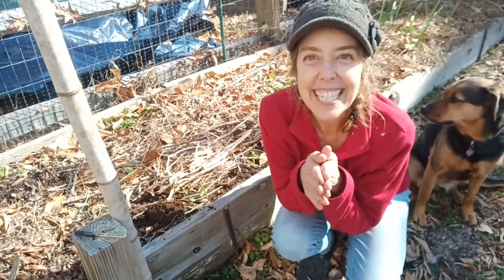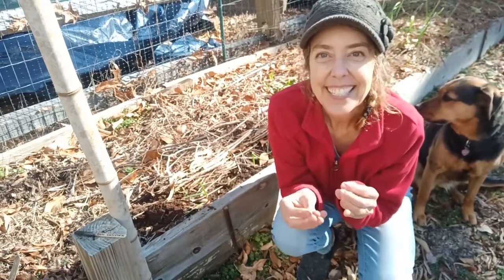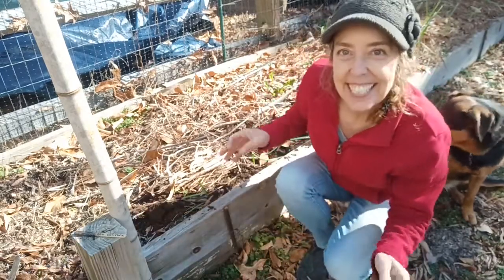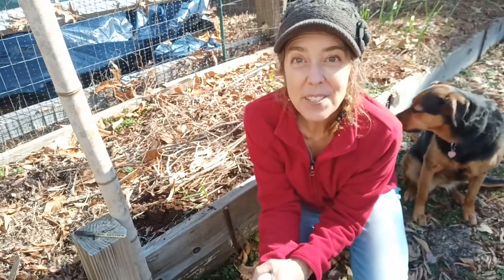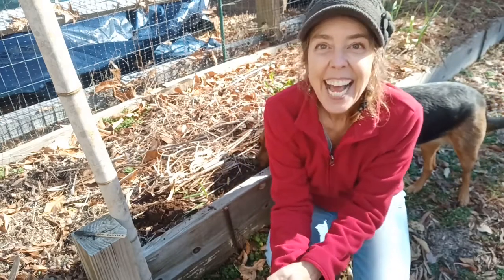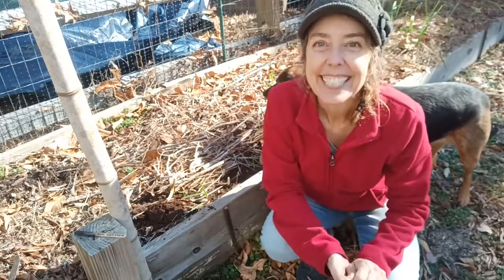I'm so excited to see the pictures of your alfalfa sprouts and your snack that you made and the plantings that you did today on Padlet. It's been so great doing a garden club together with you. You've done such a great job learning to grow your own food. Keep gardening! Bye!